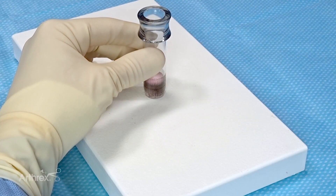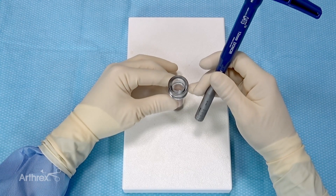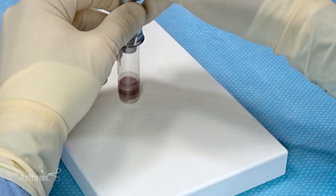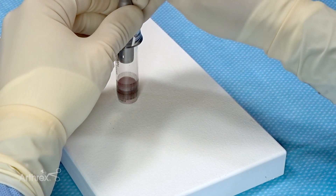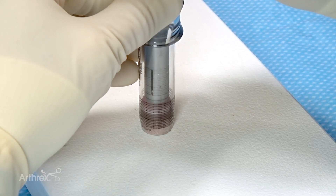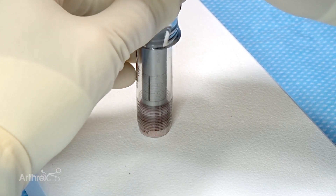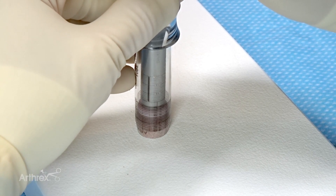Next, we will use the 12mm harvest device to downsize the plug. Once loaded, we can bring in the 12mm harvester. I find it's best to sit for this portion of the procedure so that you can see very well the orientation of the harvester as it approaches the cartilage. We're now going to bring the harvester down to the articular surface, firmly holding it in a perpendicular fashion.